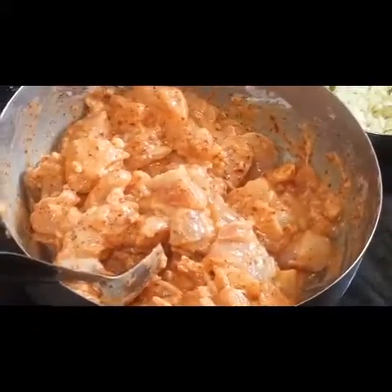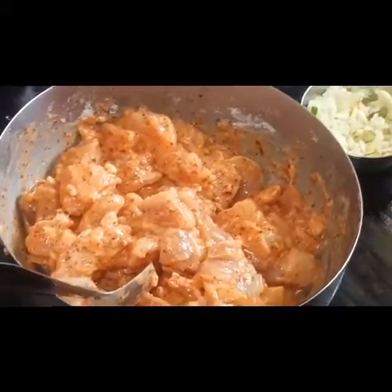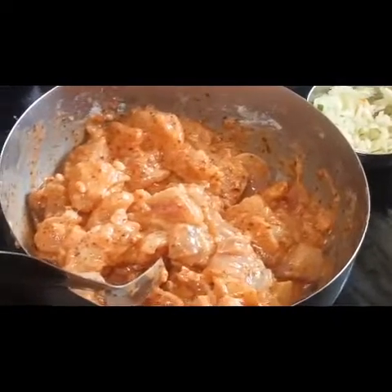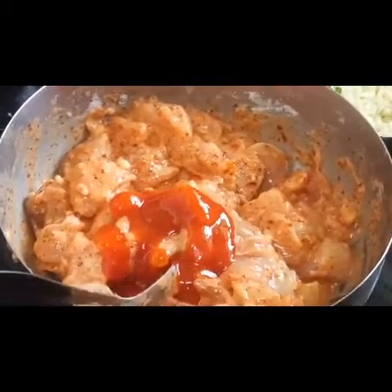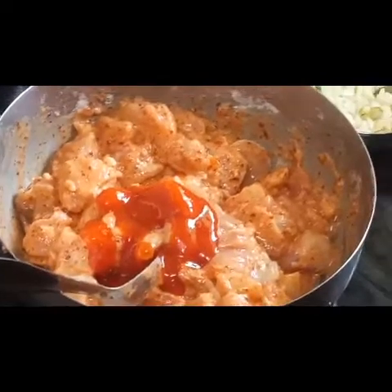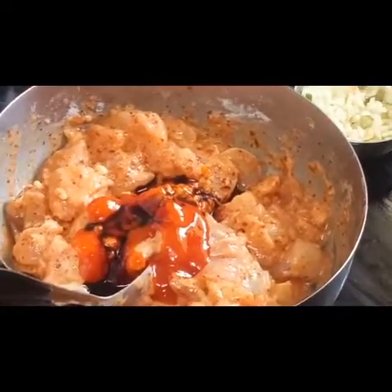Now we will add a little bit of red chilli sauce — just one spoon of red chilli sauce — and half a spoon of soy sauce, and mix. This marination has to rest for at least half an hour. If you keep it for one hour or two hours, it will be much better. But at least the minimum should be half an hour; maximum can be two hours or more.